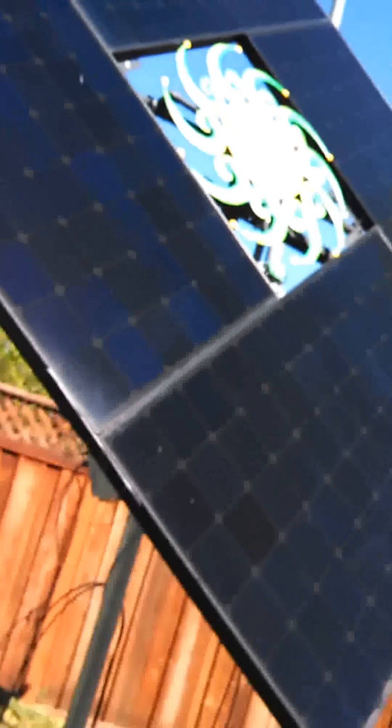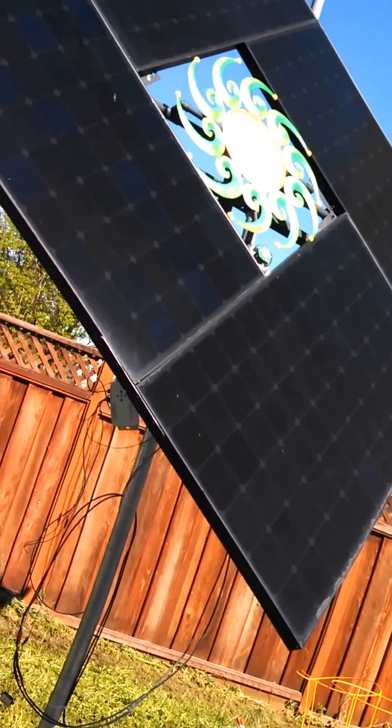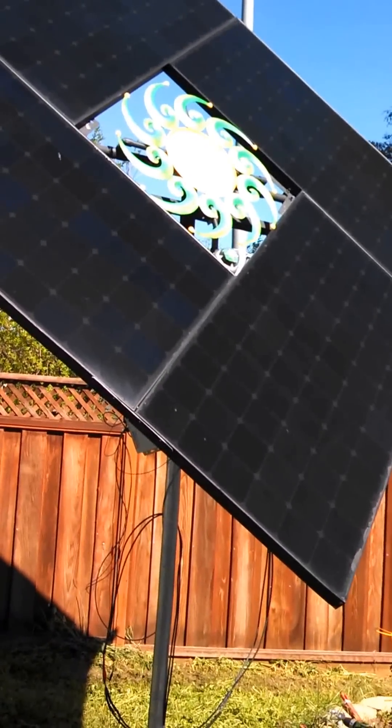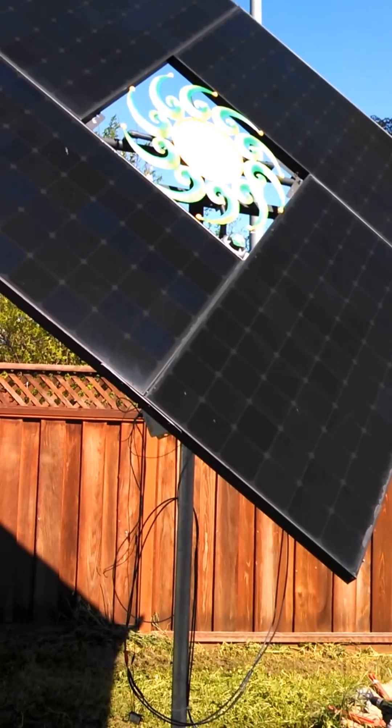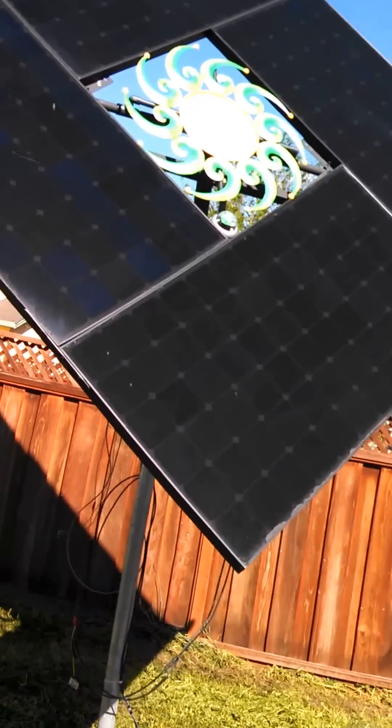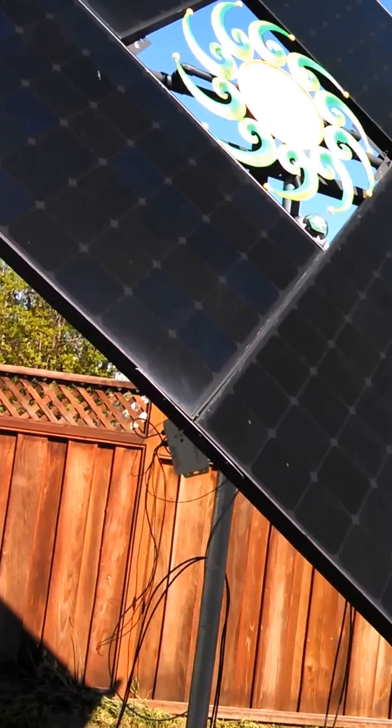And here it is. This is the collector itself, and it's been working for a few months. It has made about 400 kilowatt hours of power in about three months, so it's doing pretty well. The latest thing I'm doing is automating it.